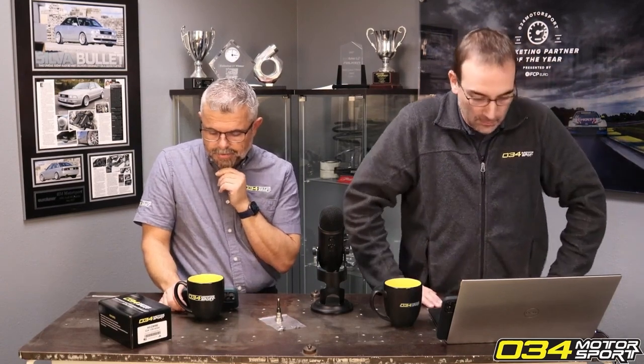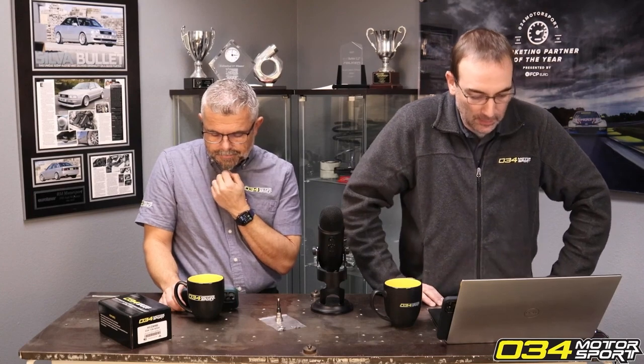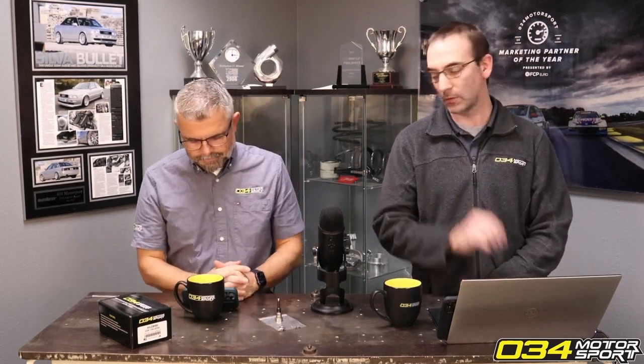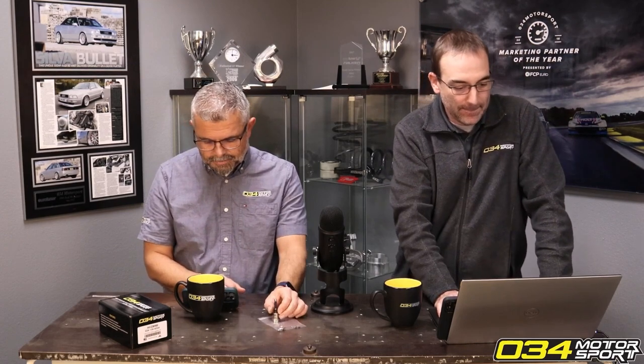Will there be different files that differentiate having the high-pressure fuel pump or not? For example, Stage 1 — the Stage 1 Plus or Stage 2 Plus files will indicate the pump. You'll see it in the flashing portal and online under the mod requirements for each file, and the high-pressure pump will be listed as one of those requirements. This is the same for our B9 2.9T RS5 files — we have a One Plus file currently which is free, but we are going to start charging $50 for that, so you may want to jump on that now if you haven't.